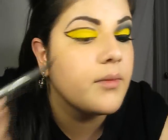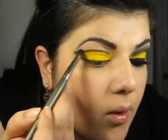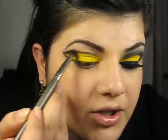Then I'm going to take a pencil brush and I'm just going to load it with the same black eyeshadow from MAC. And then I'm going to go over that line that I just made.